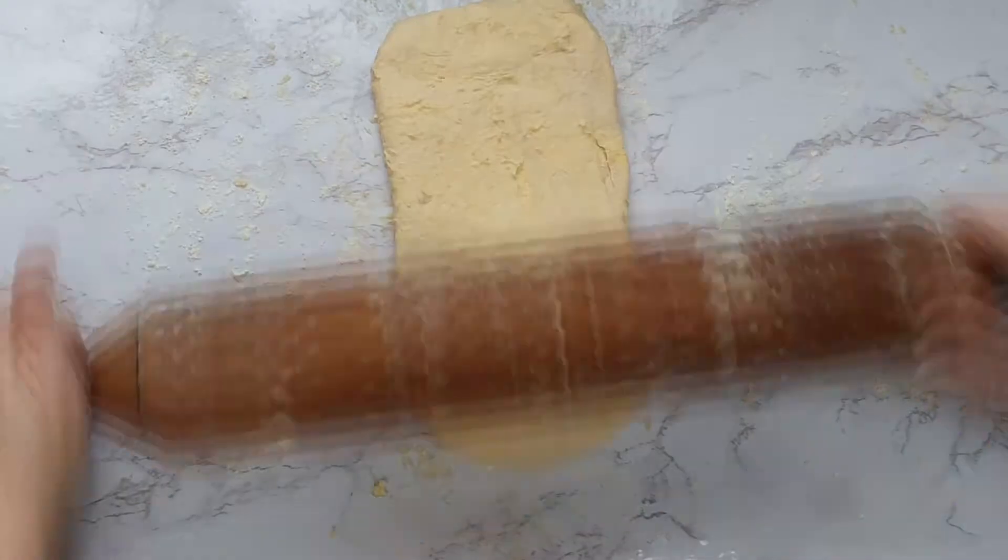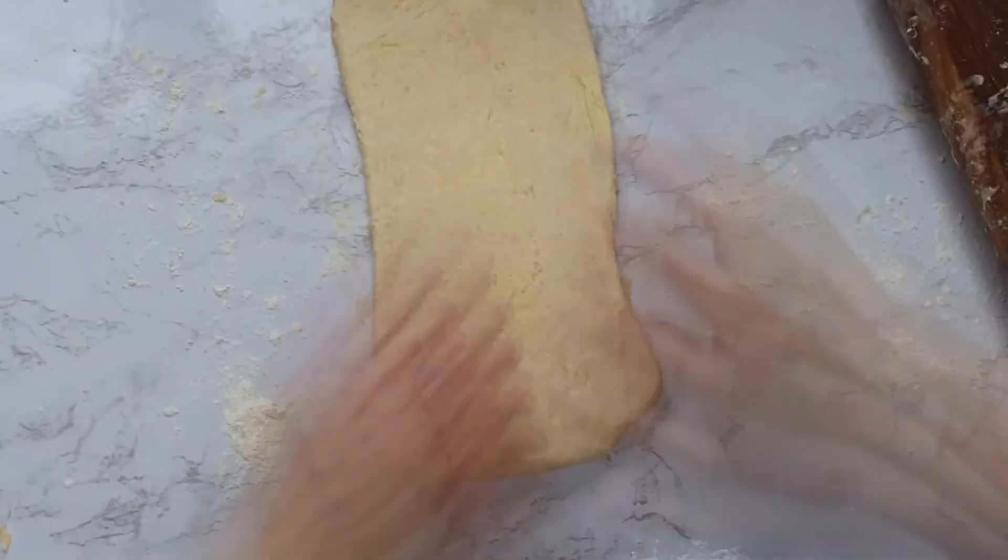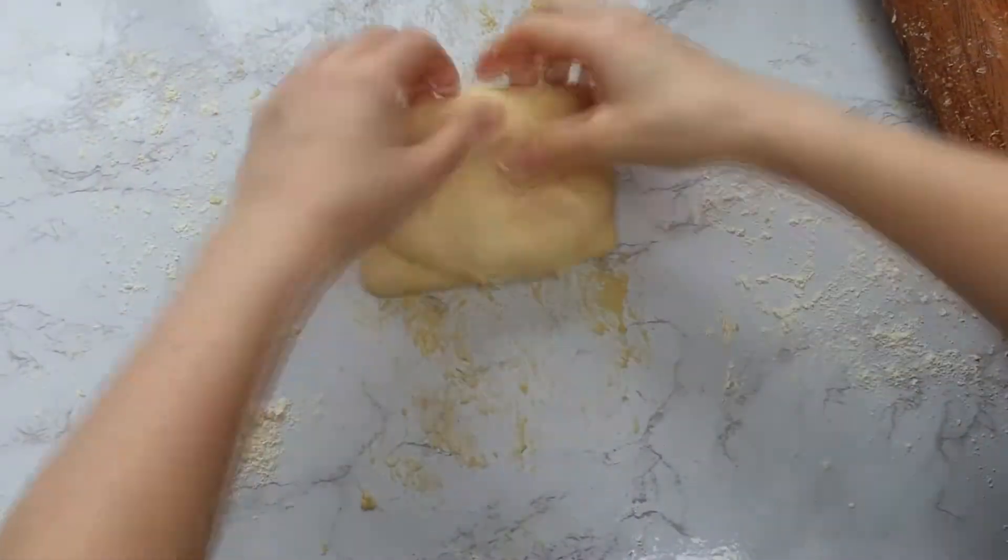If your pastry becomes quite warm and sticky, pop it in the fridge, let it cool down, and then roll it out again.